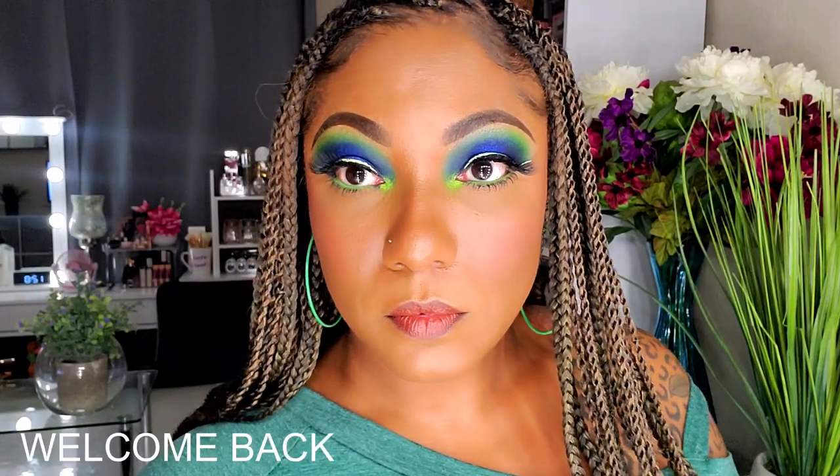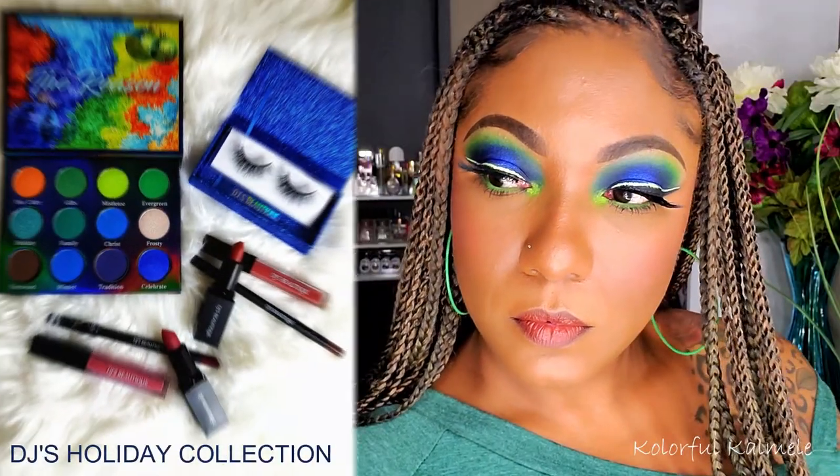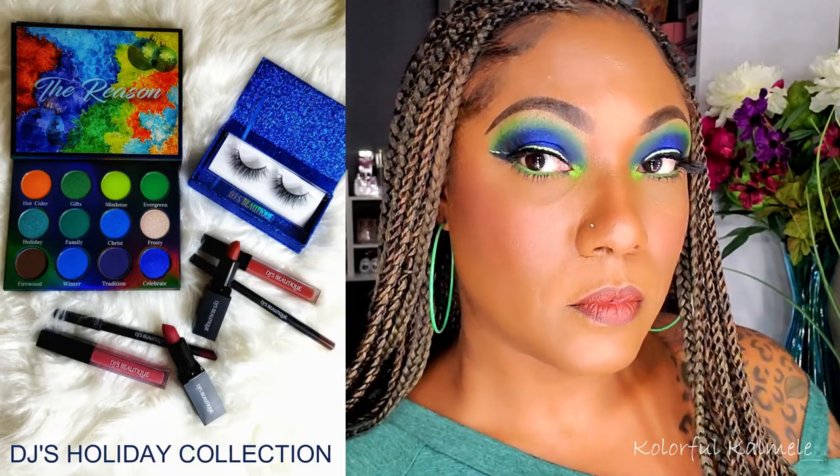Hi guys, welcome back! Today's the day for DJ's holiday collection to drop, and I wanted to do another video creating a look just to remind you guys to go and shop now.